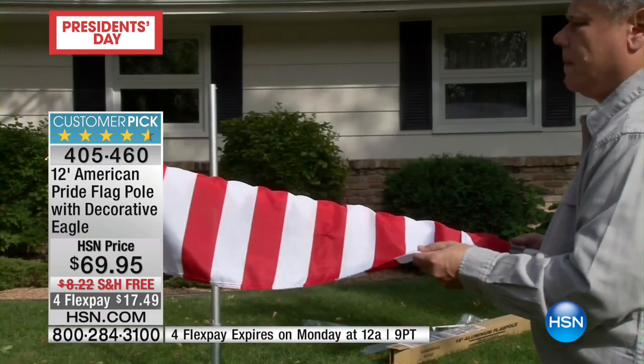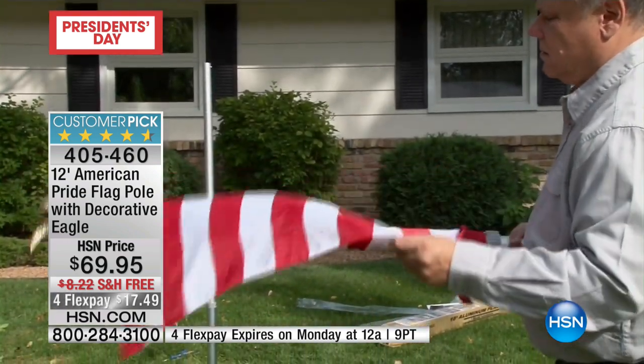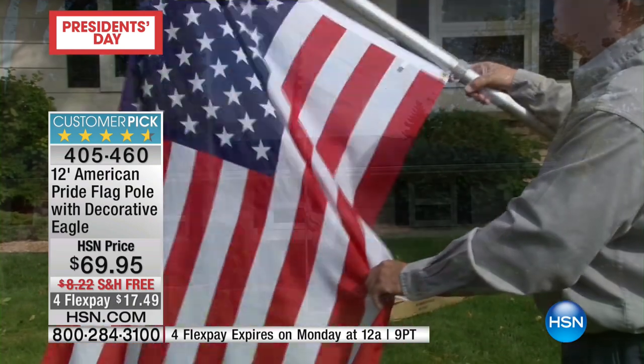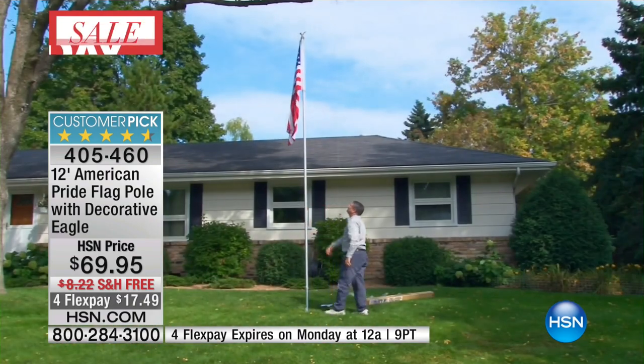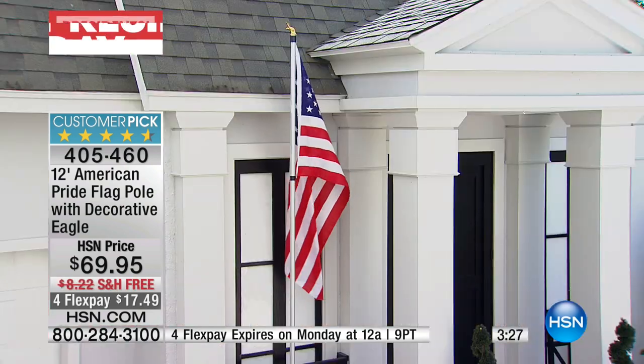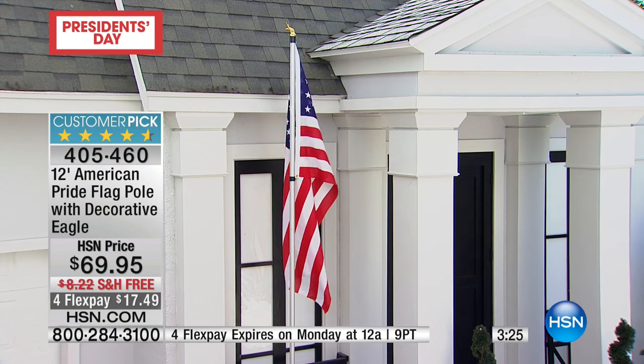This is a customer pick that we get a very limited few of every single year, and as soon as we have the mint stock, it is our privilege to offer it to you. If you want to show your pride, your patriotism, your spirit — if you've always wanted a flag on your home but thought it was an impossibility without concrete or calling somebody to do it for you — this is your solution.